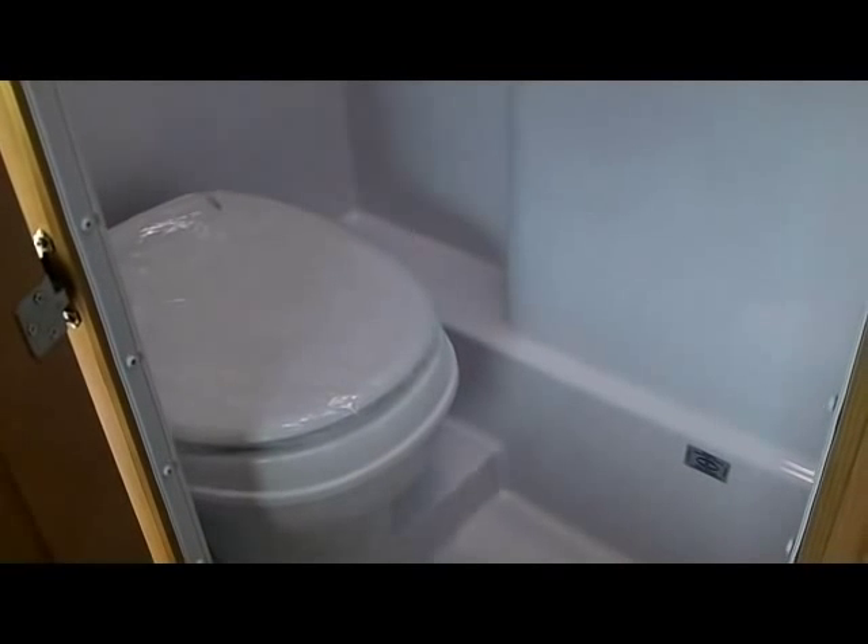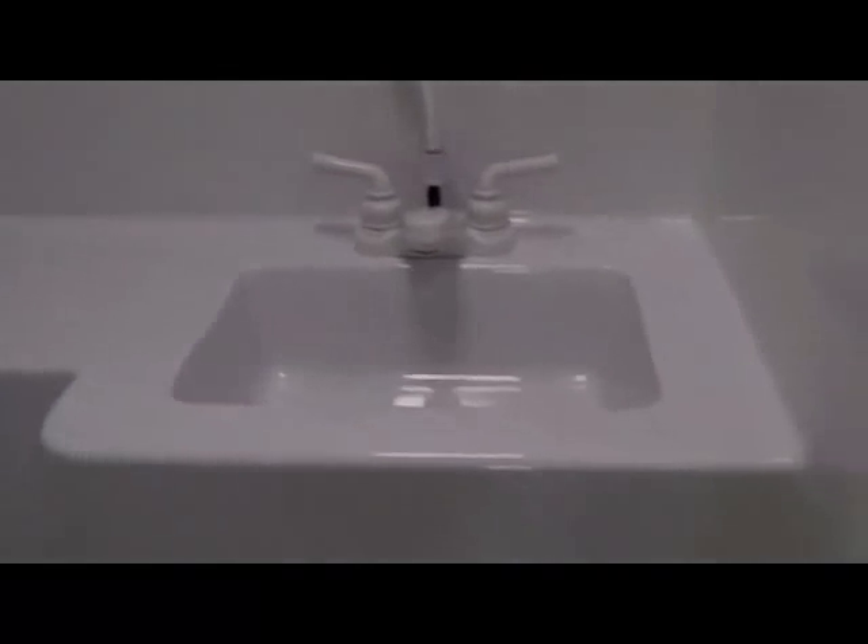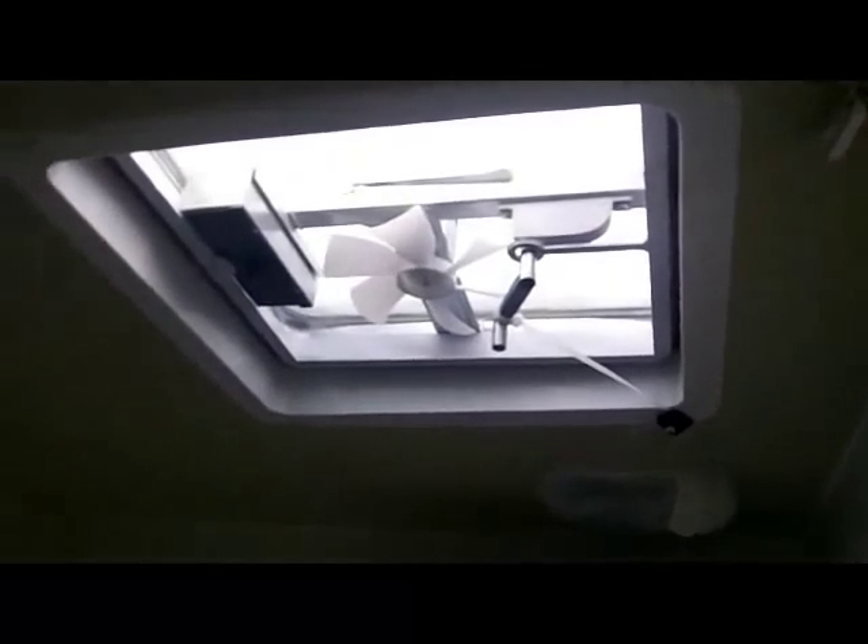The Adventure 810WS comes with a large wet bath, including your shower, a nice big sink, and medicine cabinet. Nice and bright in here, with a power vent in the ceiling and LED lighting throughout the 810WS.